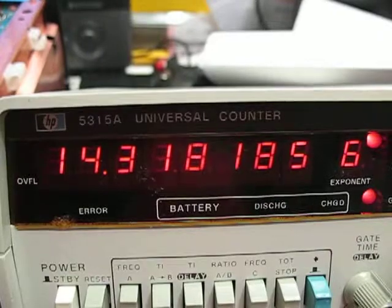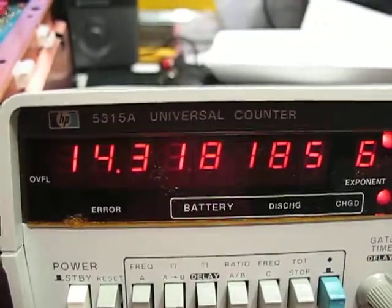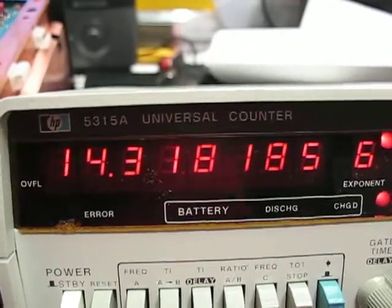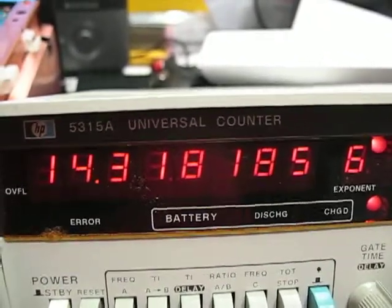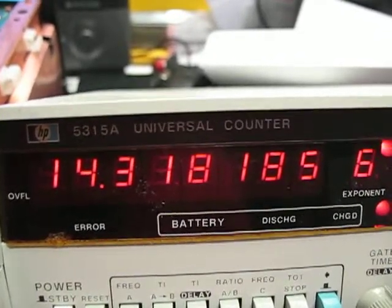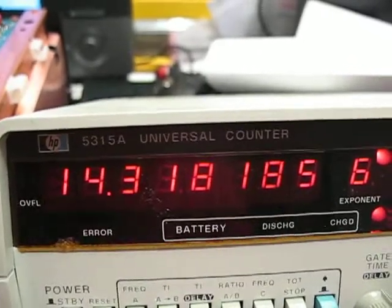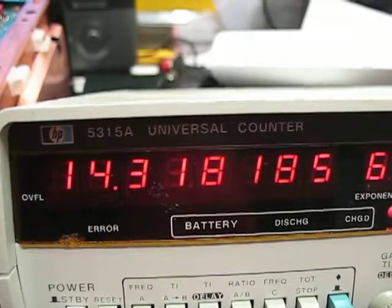I found something really wrong in the calibration manual. It says you're supposed to set this adjustment without the disc playing — just power on. The problem with doing this is that as soon as you start playing the disc, the power supply on the board changes. The voltage drops, so the frequency changes. It is incorrect to set this with the disc not playing; you need to turn the disc on and play it.